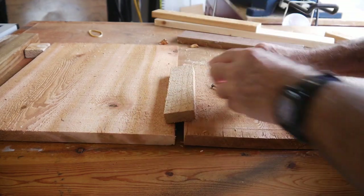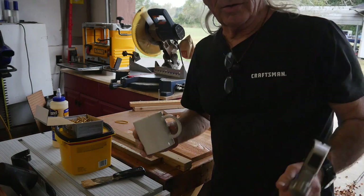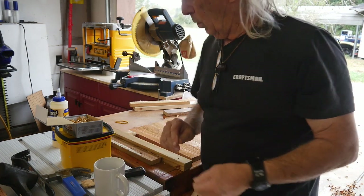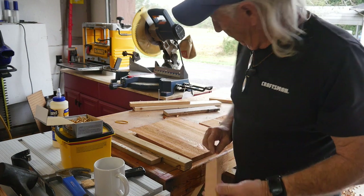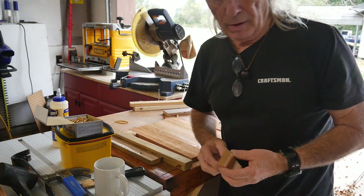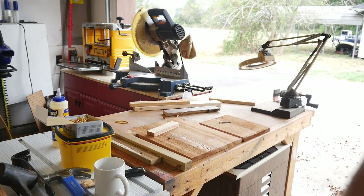Board and batten — there you go guys. Thank you for watching Coffin Tools this week. What we covered today was board and batten work. The big thing is just remember: if you're going to use screws instead of nails, drill those holes out first, because if you split this thing you will not be happy with yourself. Have a great week guys. Alright, bye.